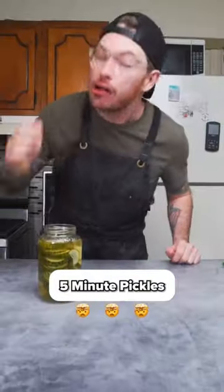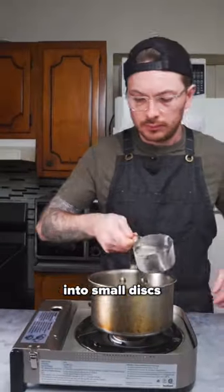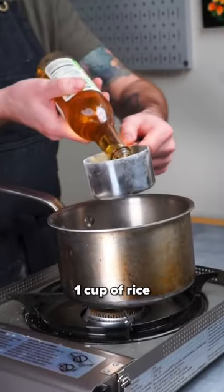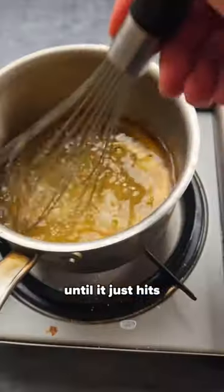Never run out of pickles again with this five minute, four ingredient recipe. Cut your cucumber into small discs and then heat up one cup of water, one cup of rice wine vinegar, a big old pinch of salt, and a quarter cup of sugar until it just hits a simmer.